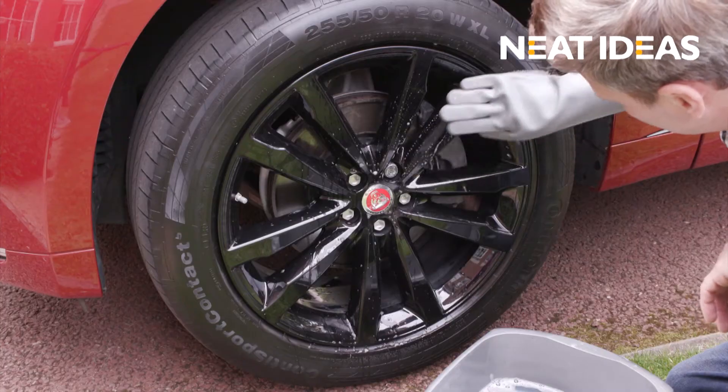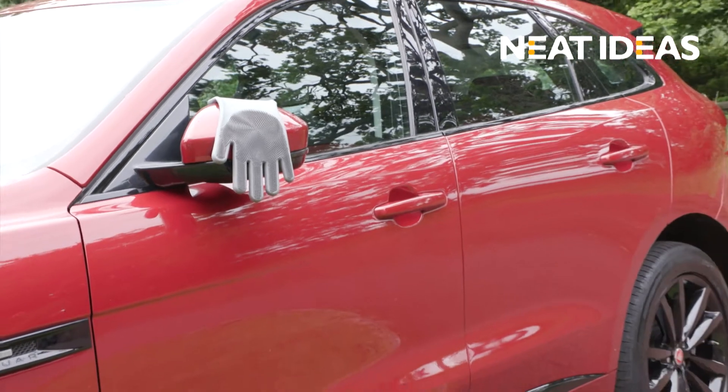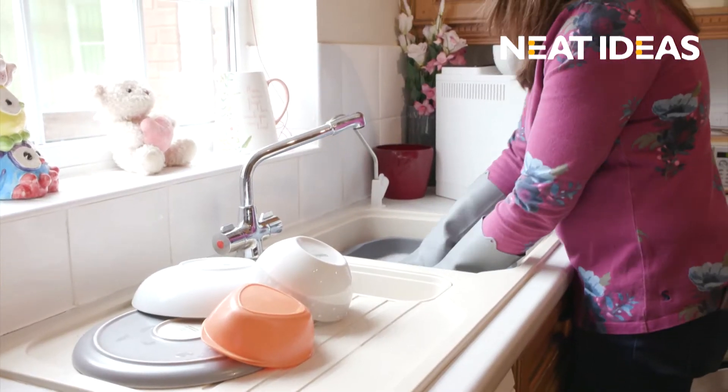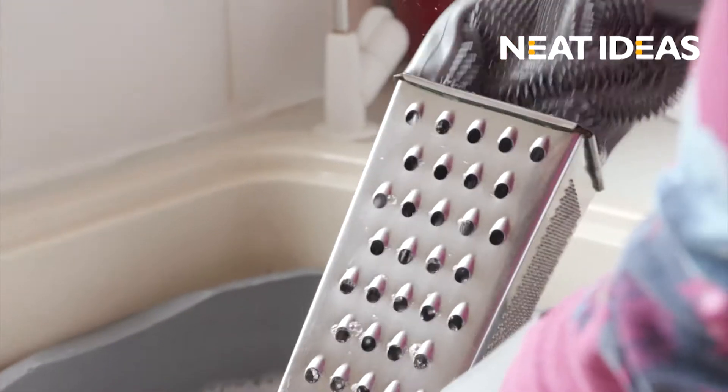Why not use them to clean your car? Get those alloys sparkling clean — the soft bristles won't damage the paintwork. Scrubby Gloves are scratch-proof and the all-in-one dishwashing tool, with no task too big or too small.